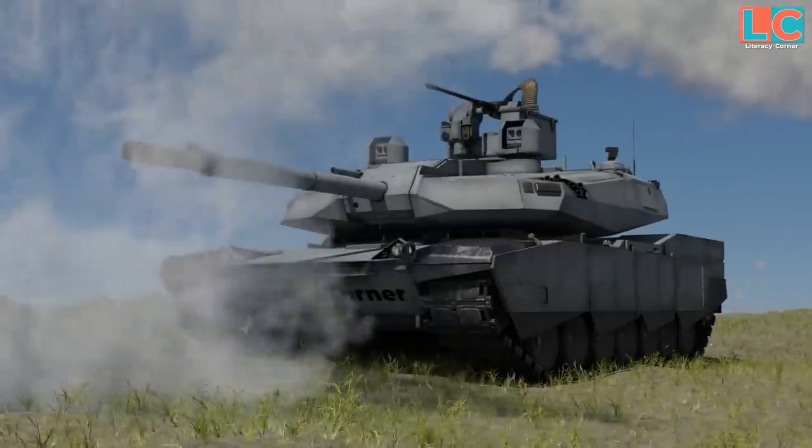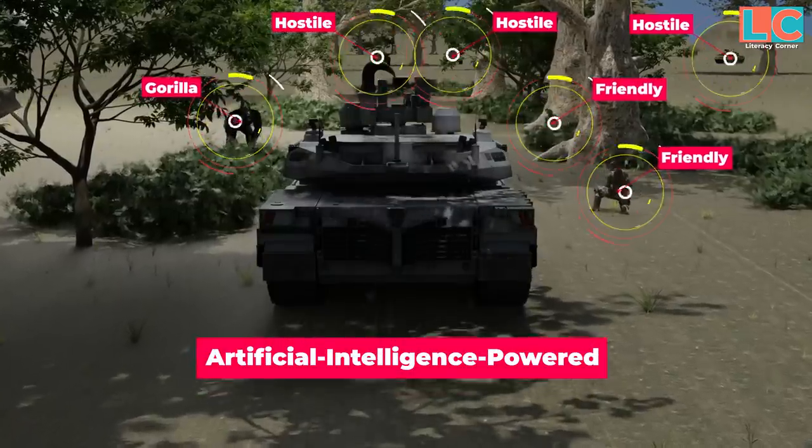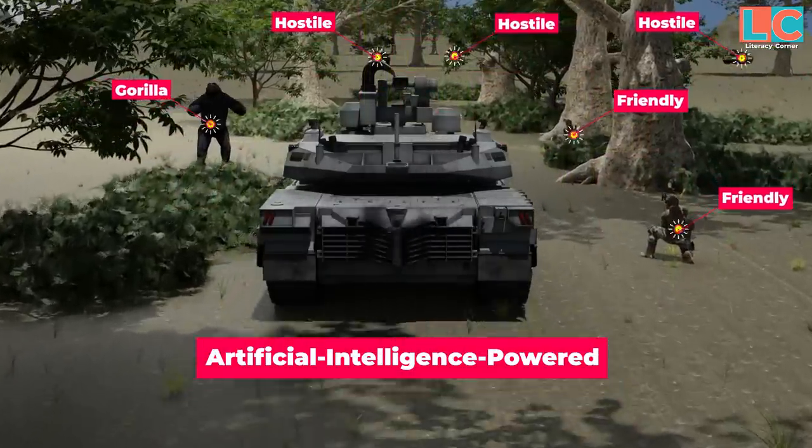What do you think about this tank? Is this a good replacement for the battle-tested M1A2?